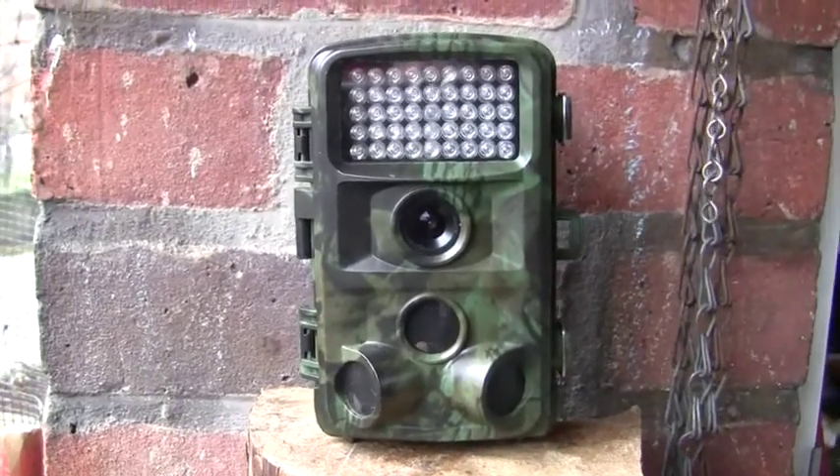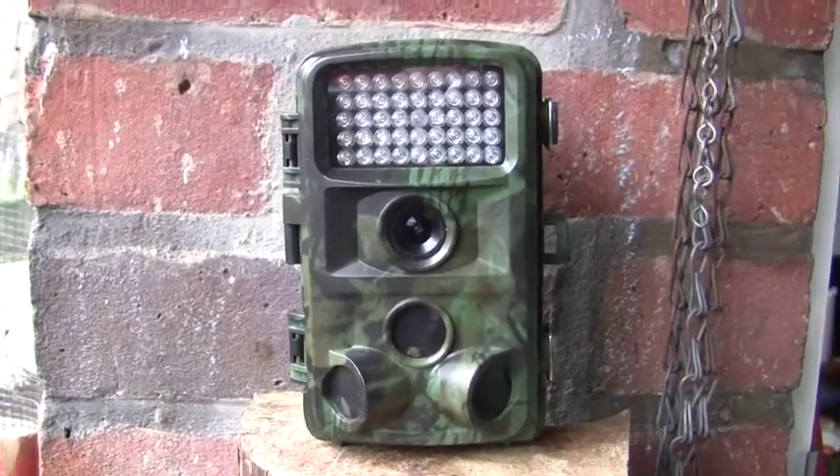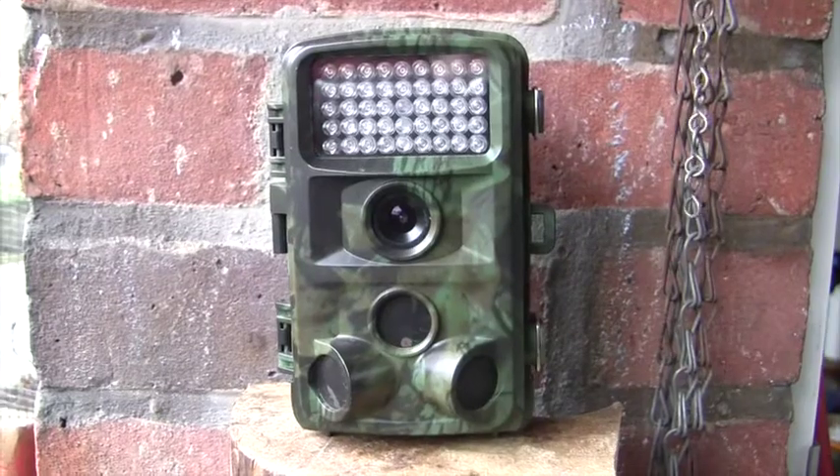This is a Christmas present which I'm going to try out on my balcony first of all and see if I can catch any of the birds.